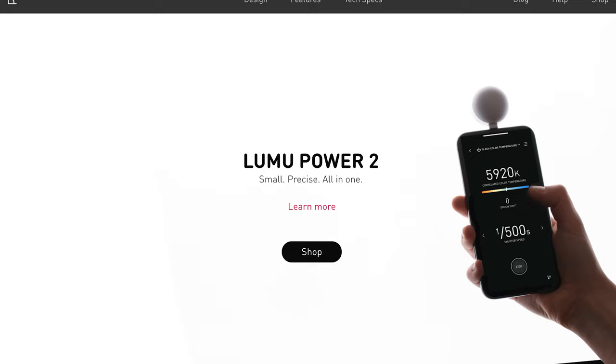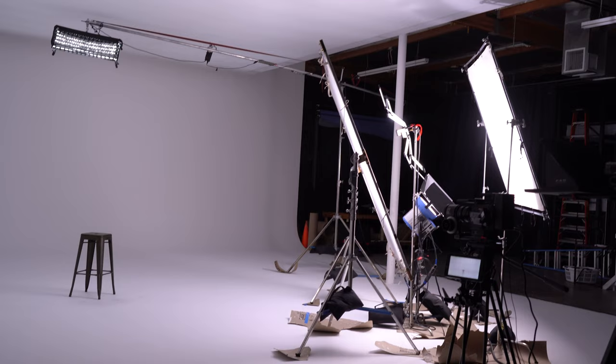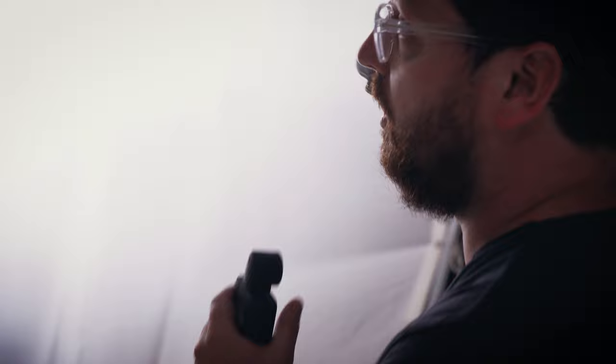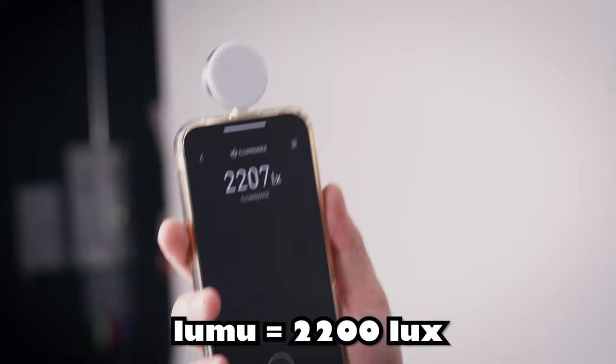Behind me is a lot of lights. We have a Hudson Spider, a Redback, as well as an M18 bouncing into a 6x and then coming back through this 8x quarter grid. Let's start with the Lumu Power and see what it's reading at right here on my face. It's at 2,200 lux.